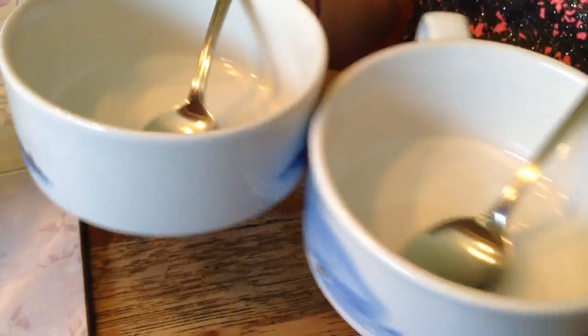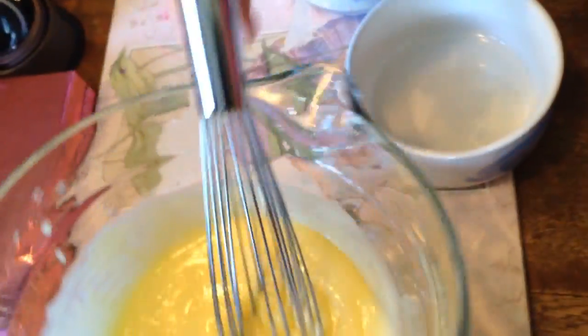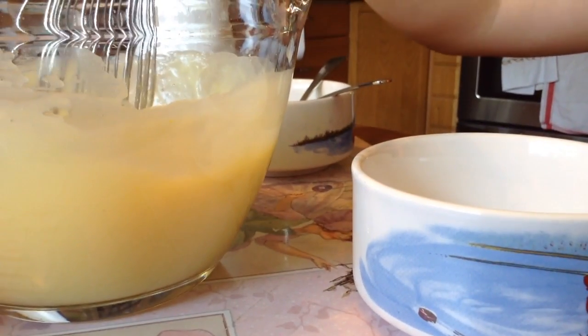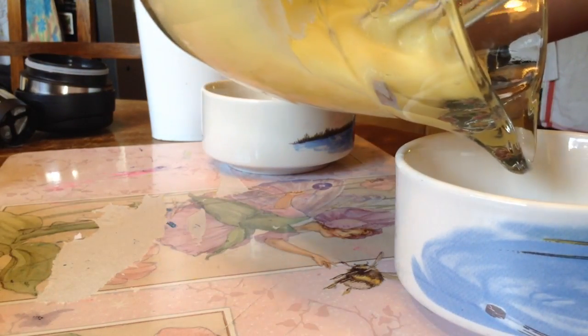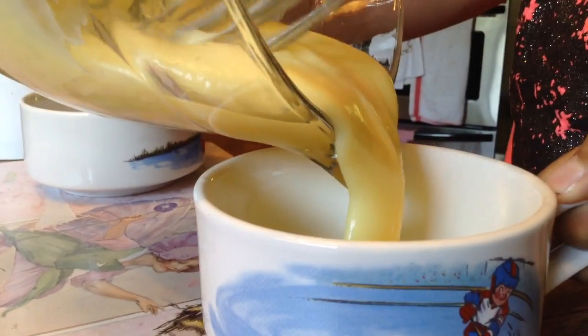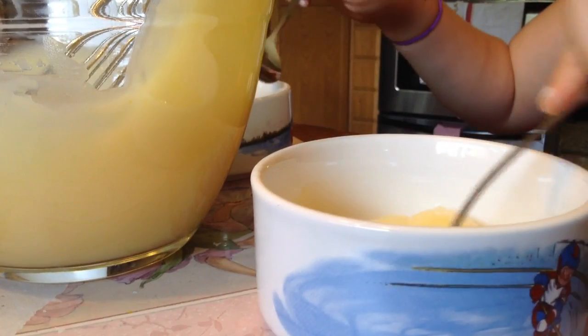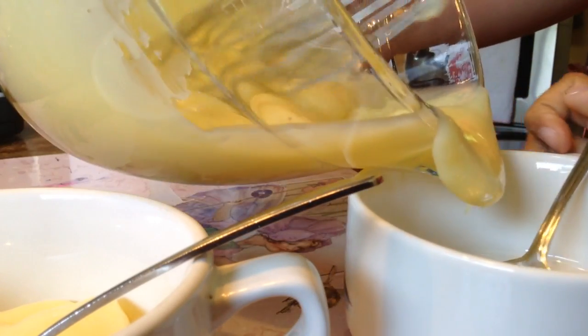So now I have two little bowls with two teaspoons in. And now we're just going to transfer it. Can you hold the bowl? So it's not going to be so cold.